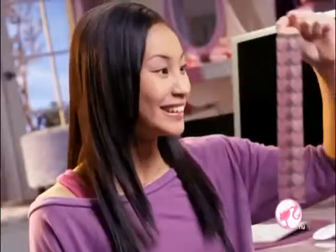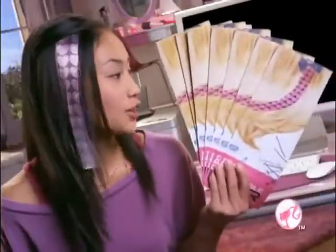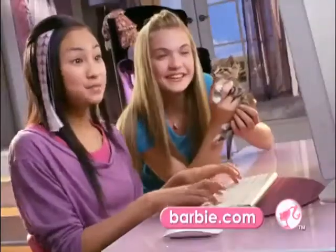Designable hair, real Barbie hair, you design it! All you need are these designable hair extensions. Go to Barbie.com.